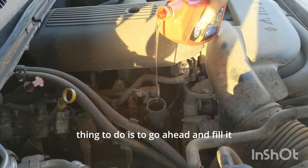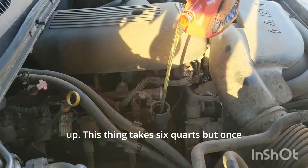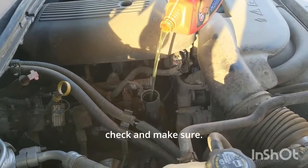The final thing to do is go ahead and fill it up. This thing takes six quarts, but once you put your oil in, you still want to go ahead and take your dipstick and check to make sure.